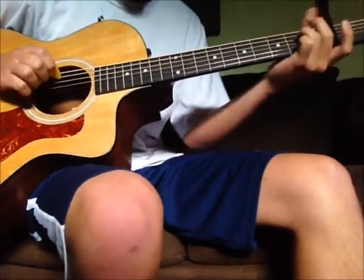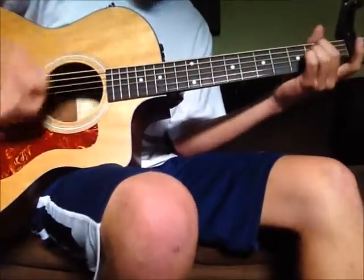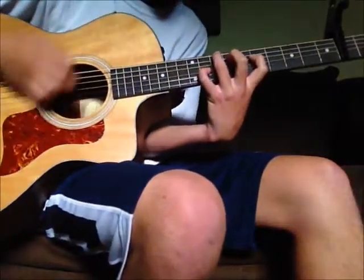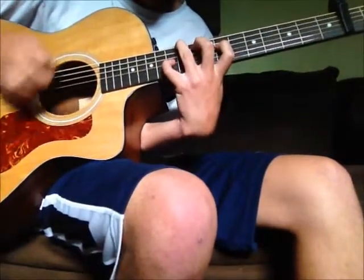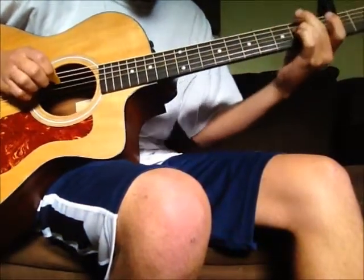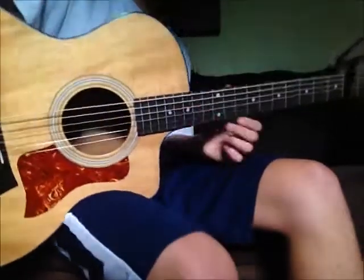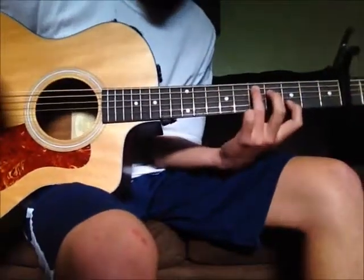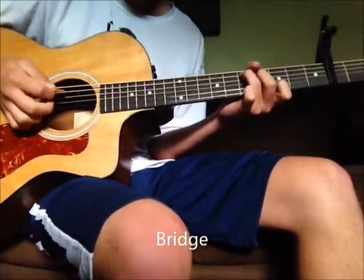Then you're just gonna go fourth string ninth fret, slide it down to seventh, slide it down to fifth. Then it's gonna do another verse to the chorus, and then another verse to the chorus again. After that next chorus we're gonna have a C shape but on the third fret, just open strumming it.